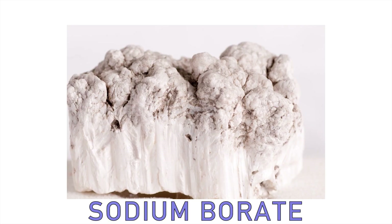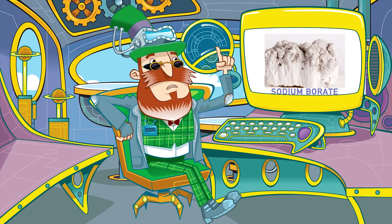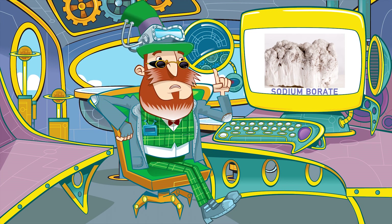Step three: a gelling agent goes in, often something called sodium borate. This will make the slime sticky. Water is also added to get the slime to just the right consistency.